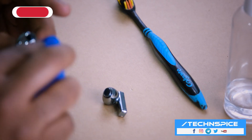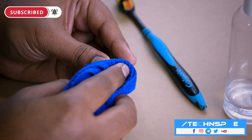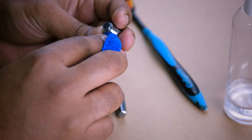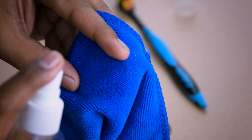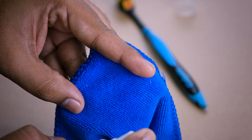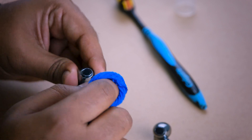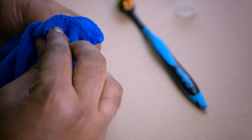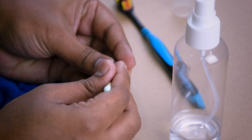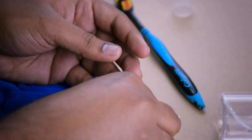After that, wipe the metal contact points on the handle and under the earbuds with a cotton cloth to make sure your Freebuds Pro is in good contact with the charging case. Then clean the ear tips with a wet wipe and replace them on your earbuds once they are dry.